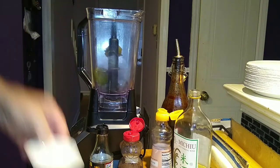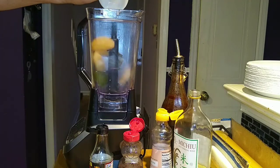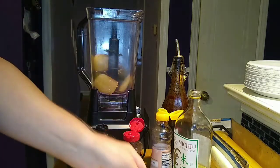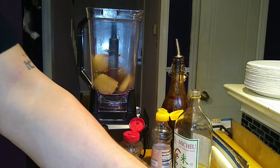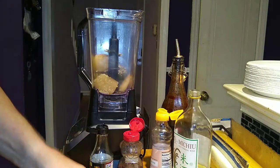In goes our kiwi and our pear. Both of these contain an enzyme called actinidin, which is a dual threat. It's great at softening and tenderizing proteins, especially red meat, but it also serves as an excellent digestive aid. So we've got that going for us — unless you want to talk about polysaccharide and oligosaccharide metabolisms. Yeah, I didn't think so.